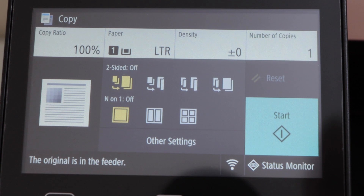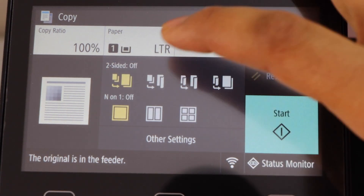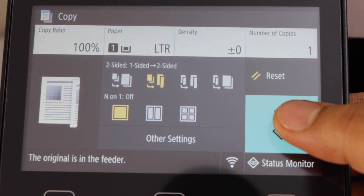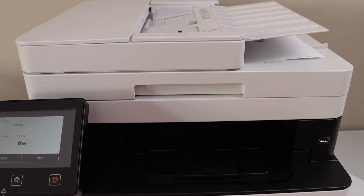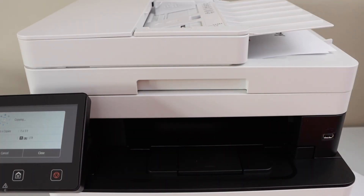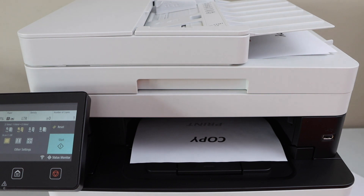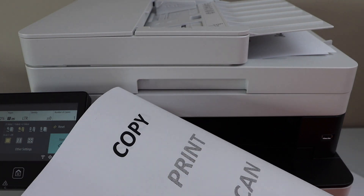You can increase or decrease the density, adjust the size, and choose two-sided or one-sided — there are lots of options. For example, I can do two-sided, one to two-sided. Click Start to begin copying. Print is really quick — here we can see it has copied on both sides of the page.